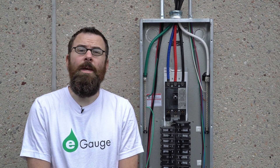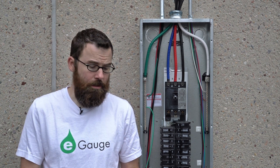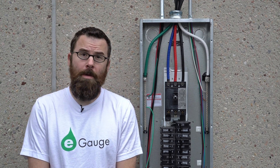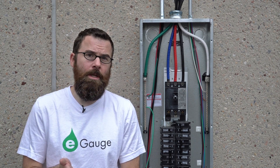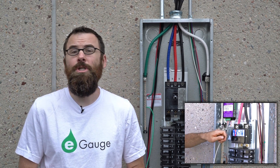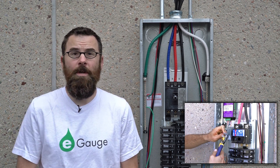Hello everyone, this is Robert with eGauge Systems, and in this video we're going to be installing an EG3000 in a three-phase distribution panel. This is more of a commercial installation, so if you're looking for a split-phase or residential installation, look at our split-phase video. It goes over how to install an EG3010 into a split-phase panel.